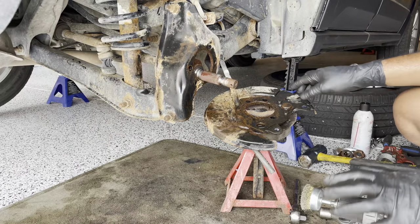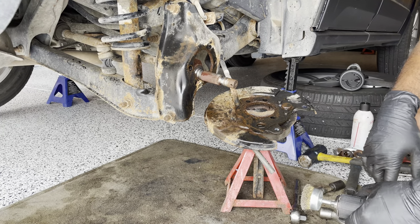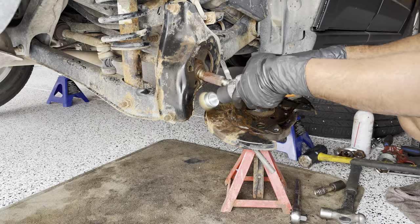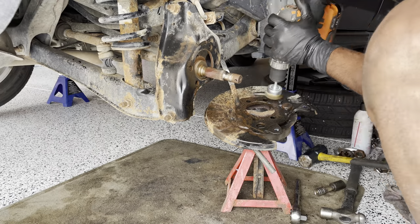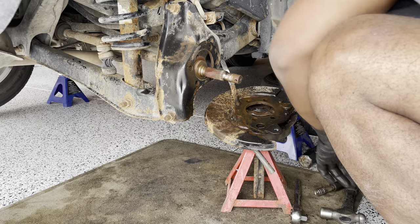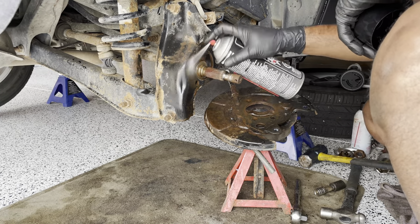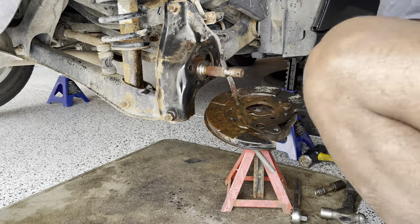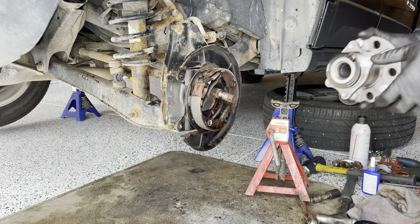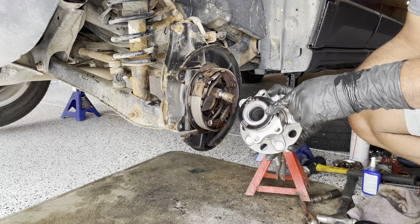Next I'll give this a good clean before putting everything back. I'll use my wire wheel to clean it up.